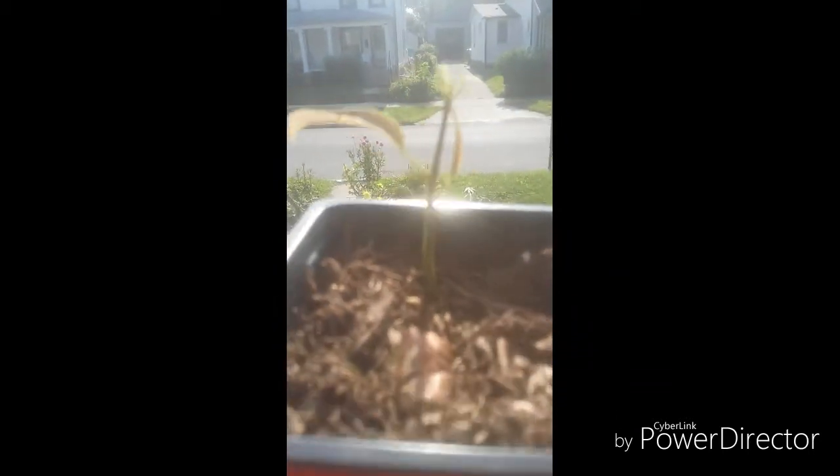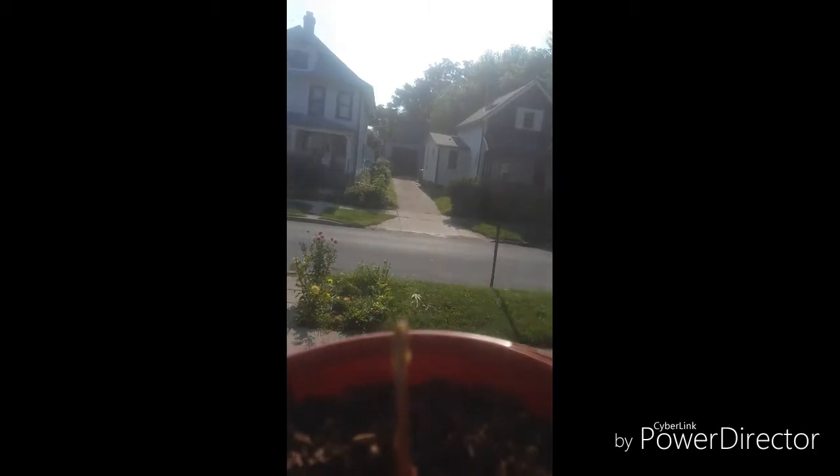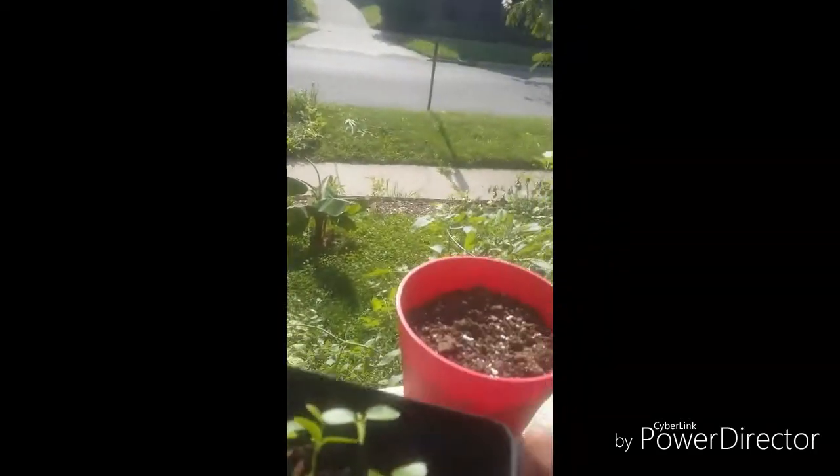It takes two weeks for a mango tree to grow — that is a long time for me. This one takes a month, that is also a long time for me. And this one takes a week, that is also a long time.